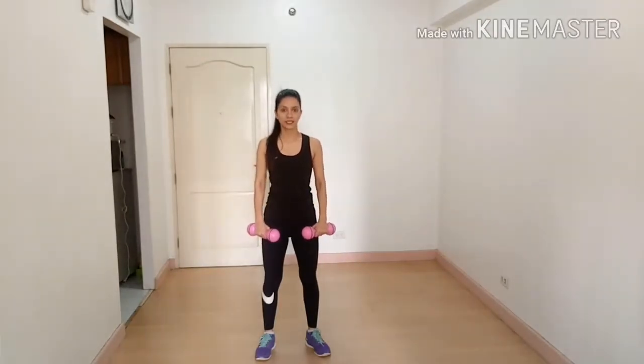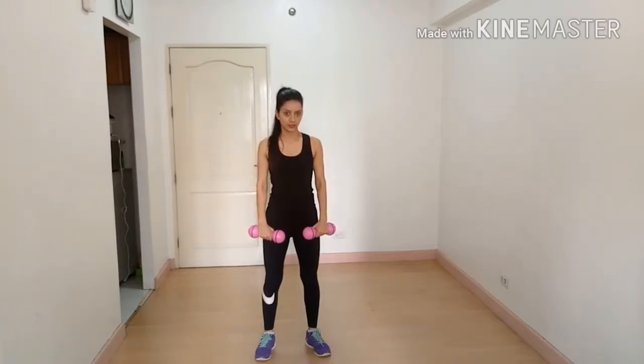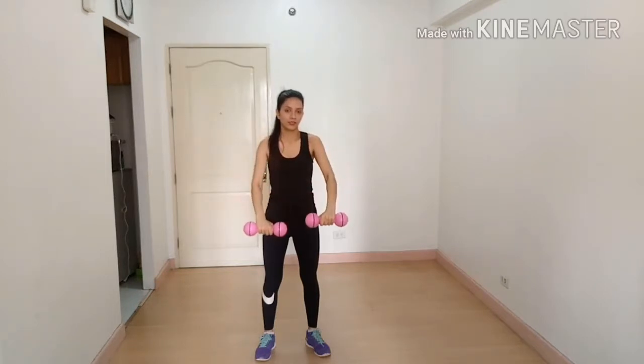Stand straight with feet shoulder-width apart, hold your dumbbells like this, and lift all the way up. Your arm and shoulder should be in one line. Breathe out on the way up, and breathe in on the way down.